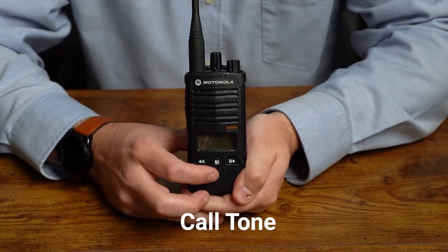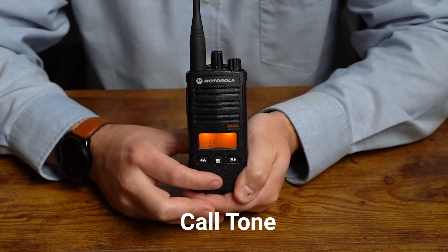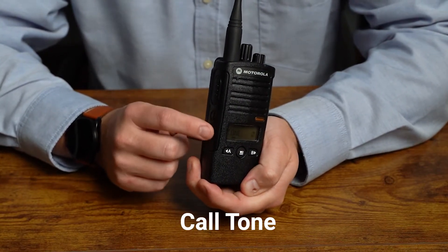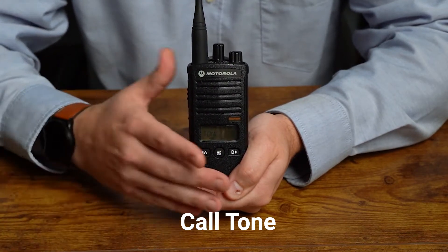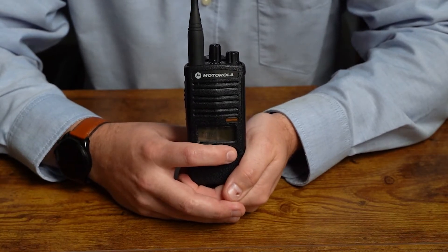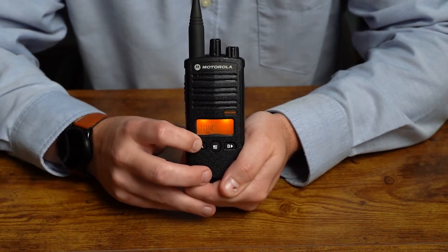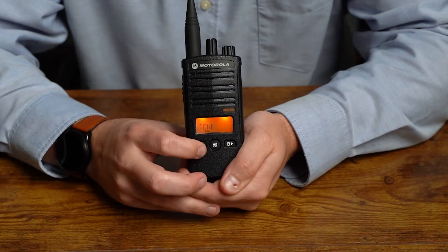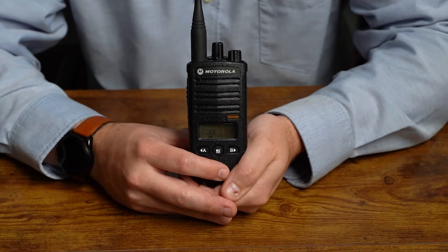The next setting is our call tone. If we tap the menu button, it will show the call tone is set to zero. You can use this feature if you want to change one of your programmable buttons to initiate a call tone pattern — useful if you want to alert people before you say something on the radio. You can change it and it will play aloud the different tones. I'm going to take that back down to zero and move on to the next setting.